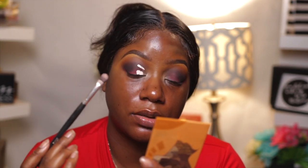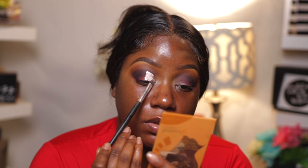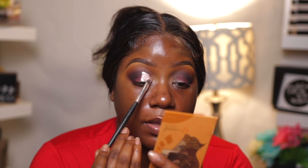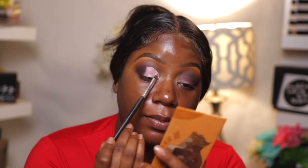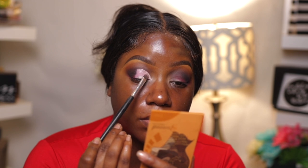Once you have that built up to where you need it to be, you're going to cut your crease. I use the Anastasia Beverly Hills primer to cut my crease — I just find it's easier to work with. You can use whatever you normally use to cut your crease, but I find this one to be super easy and it makes the colors really pop. I work off the back of my hand a lot when I do my makeup, so my hands get pretty dirty.